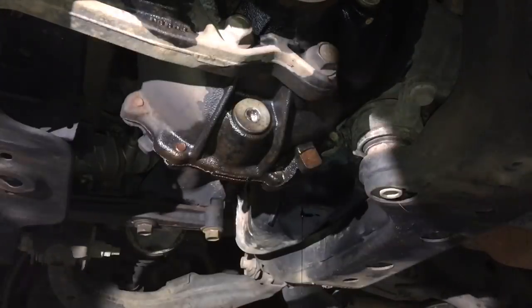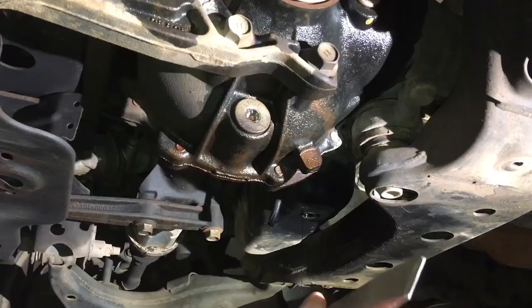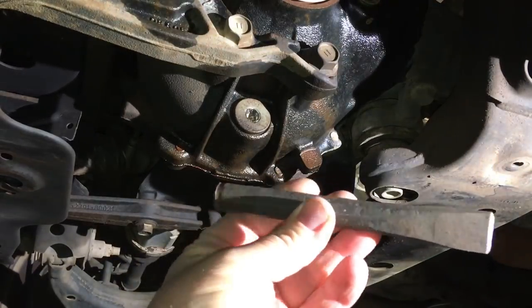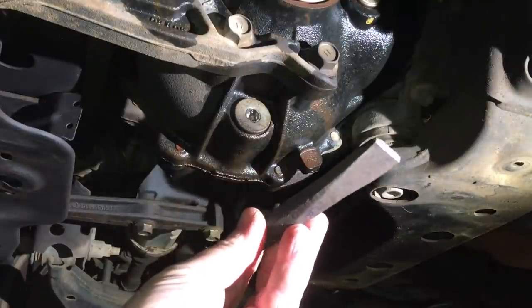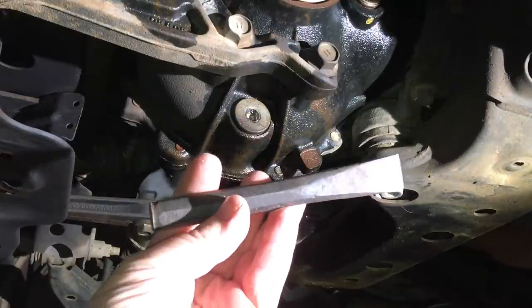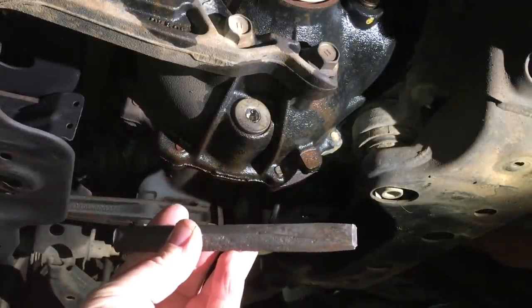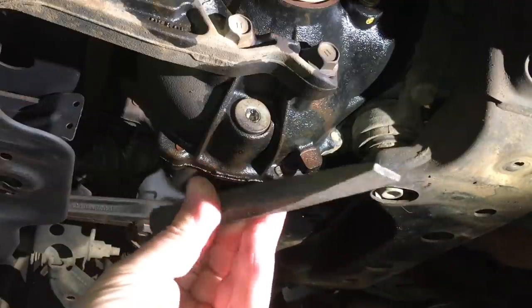First thing we do - see this little chisel? It's a little old one handed down from my grandfather. He was a mechanic - they owned the Shell servo in Heidelberg back in the day, probably the 1950s. He was a gun mechanic.